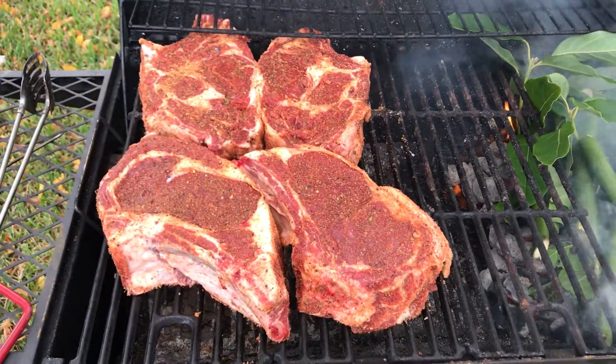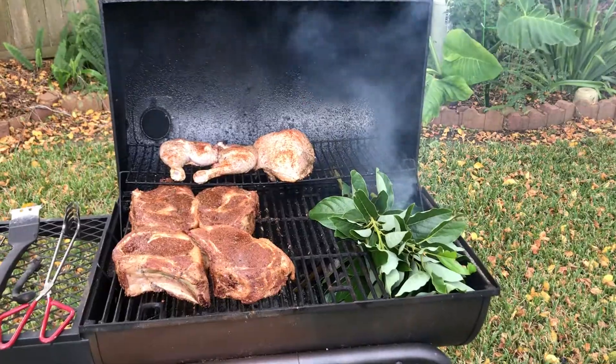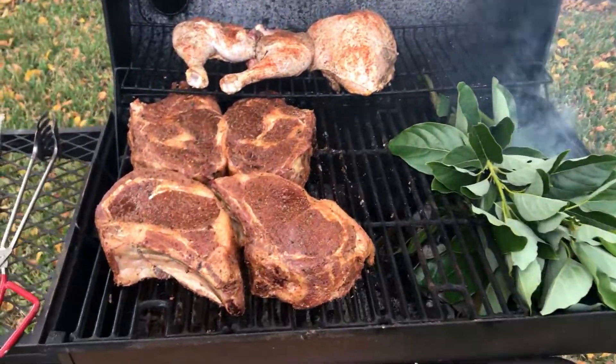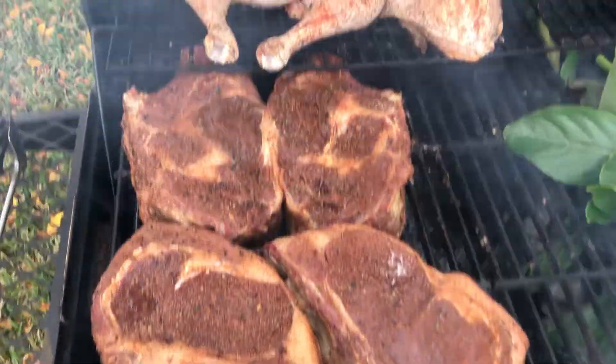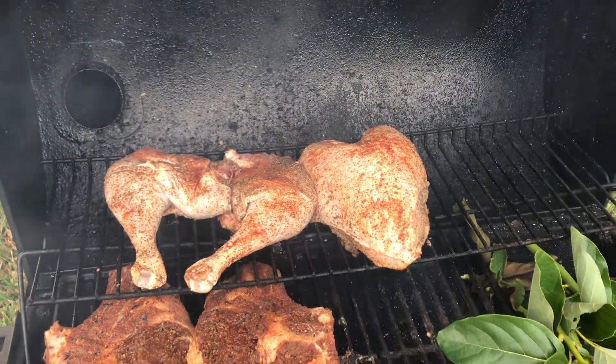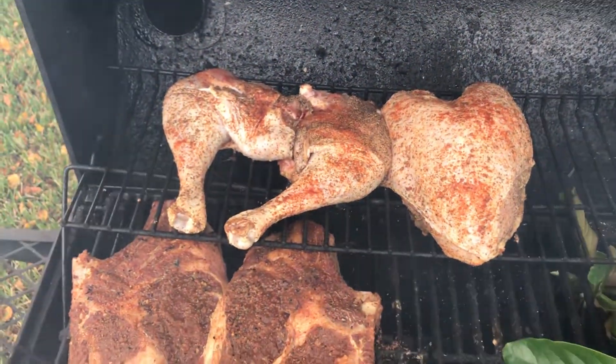And here are our ribeyes. Put some turkey there. This is looking good. Turkeys will be good too. Let's keep going.